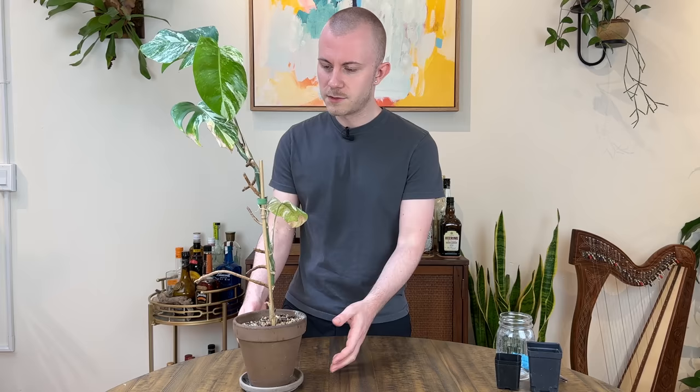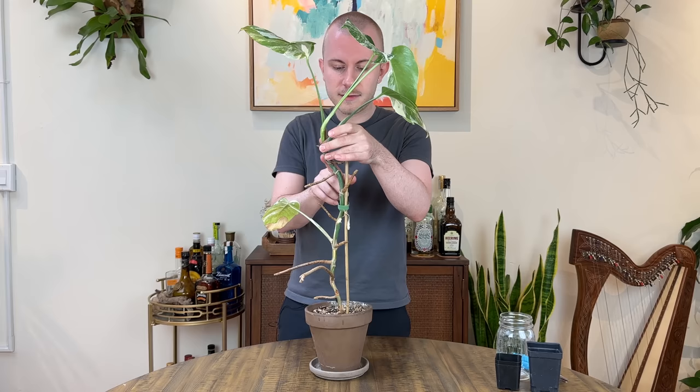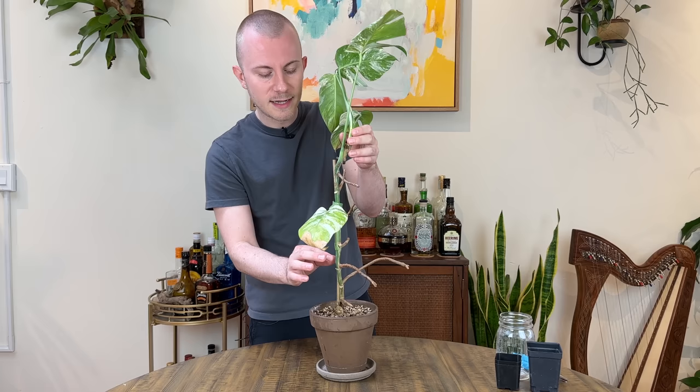As you can see with my specimen right here, it is not the most beautiful specimen on planet earth. We've got four leaves up here at the top of the stem, then we have some bare stem with some nodes that don't have any leaves attached. We have this one random straggler leaf down halfway down the stem, and then a couple more bare nodes working its way down to the soil.